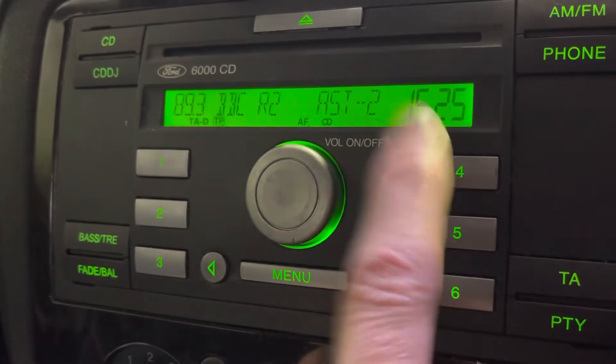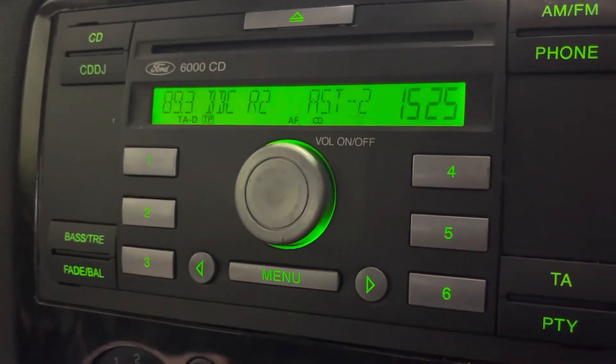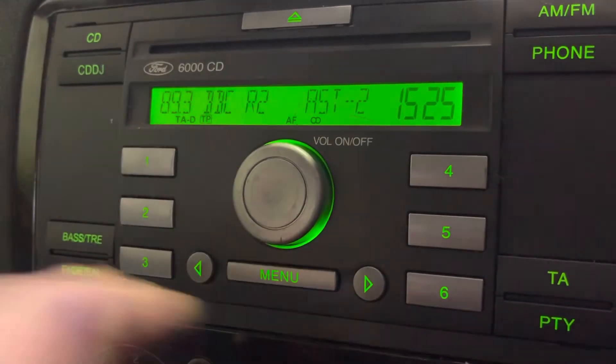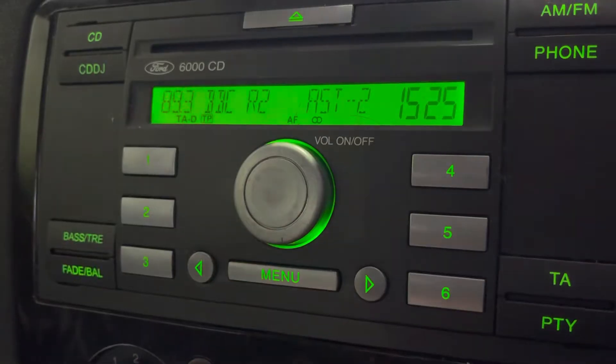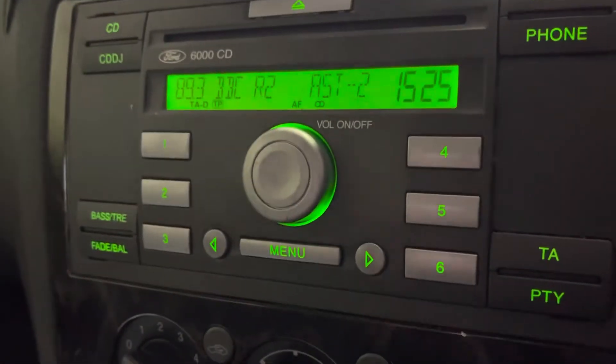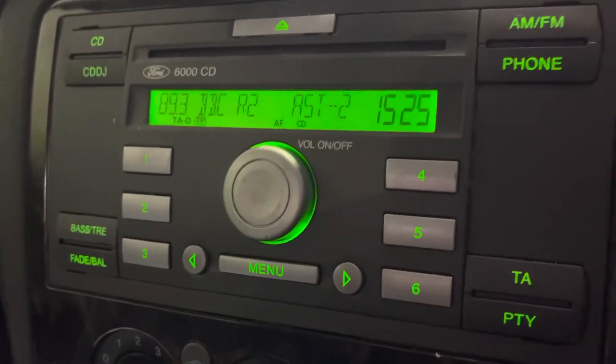This is how to set the clock on your Ford Focus — this is a 2005 model. As long as you've got this radio, the 6000 CD, it should work for you. The 6000 CD comes in a couple of different colours and variations, but pretty much they're all the same.